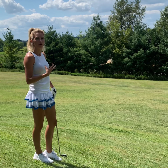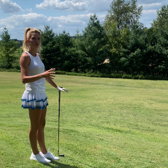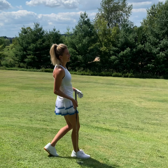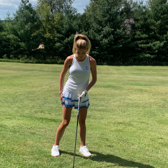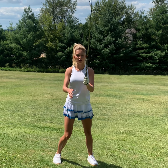Instead of taking our normal shot, our normal swing, stance, and everything, we need to tweak it a little bit and take a different approach. The first thing I do with a downhill lie is make sure the ball is back in my stance. The second thing — I like to choke down on my grip so I have a little more control.